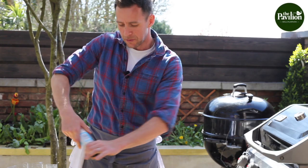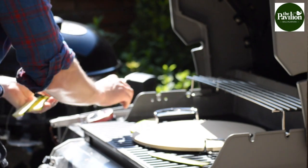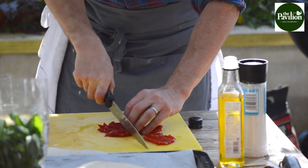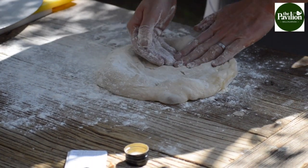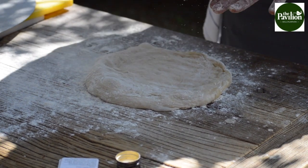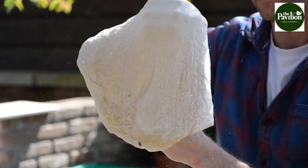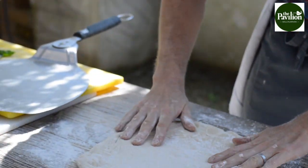With the back of my hands, I'm going to press down in the center and push all the air out to the edges. As it's pushing out, it's making the dough get a bit bigger. Then I'm going to lift it up and stretch it like this, then drop it back down.